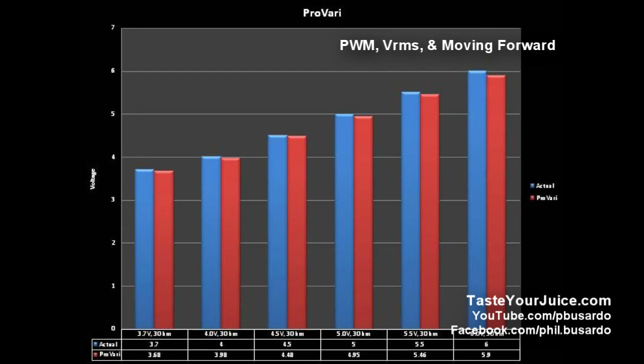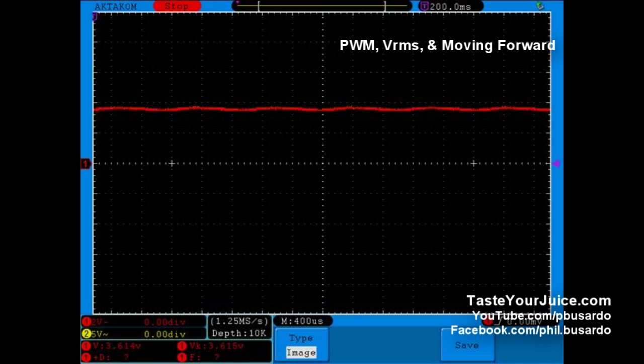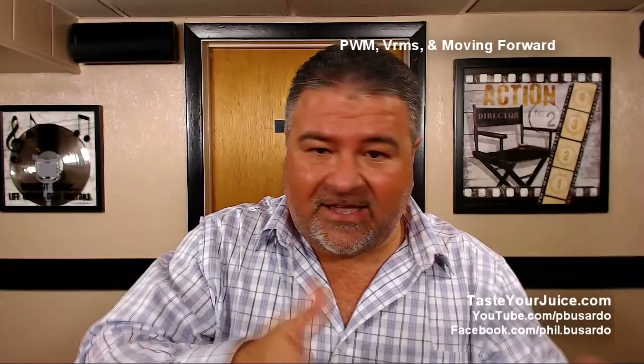Now let's take a look at some more numbers. First we'll look at the ProVari. Do we need to look at VRMS for the ProVari? Because if you look at the ProVari signal it's pretty much flat - it doesn't look like a PWM waveform. The ProVari does use pulse width modulation but there is additional circuitry after that wave to flatten it out, which helps them better tune it, giving you accurate settings while still having the efficiency of pulse width modulation. So I'm talking about what the output signals look like and looking at the VRMS value as opposed to the V average value for the charts.